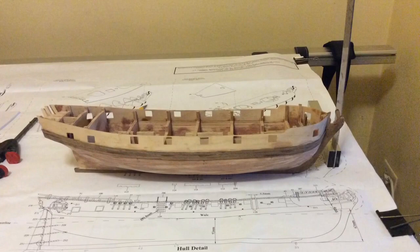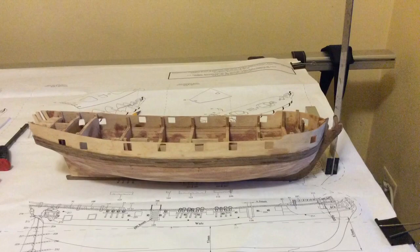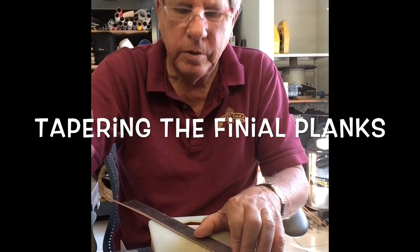Once this is done you quickly add the two other extra boards which makes up the thickness of the wheel. And now just a quick idea of tapering the planks.